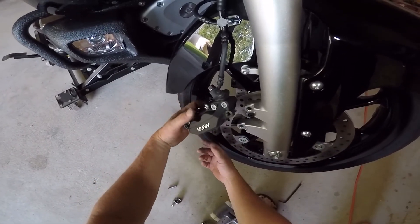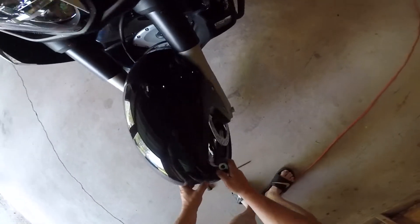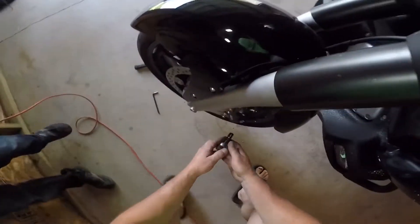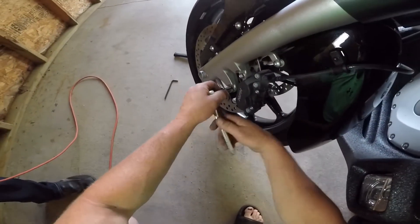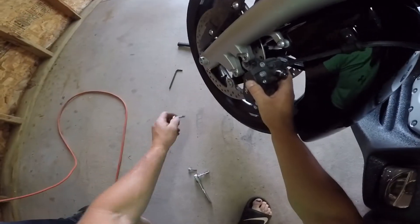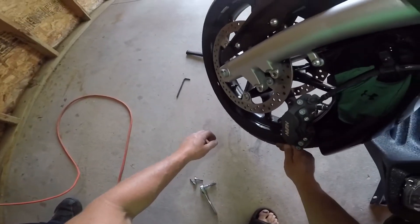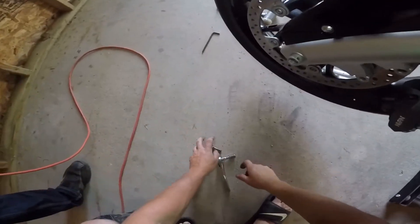They'll be just fine just to hang there right now. I'll go to the other side and do the same. It'll just slide right off of the caliper, or off the disc.